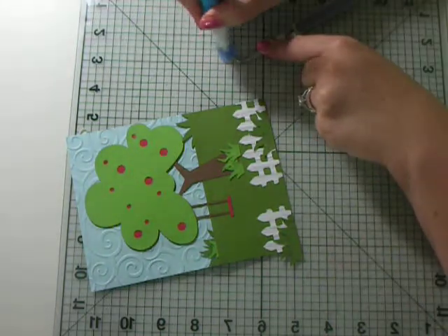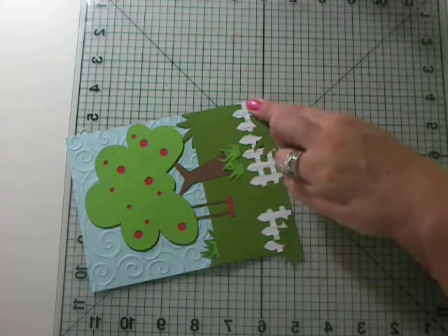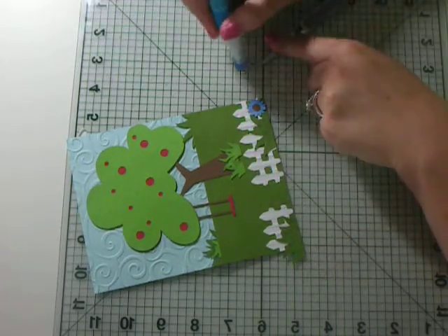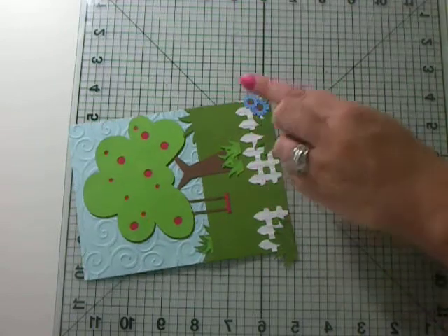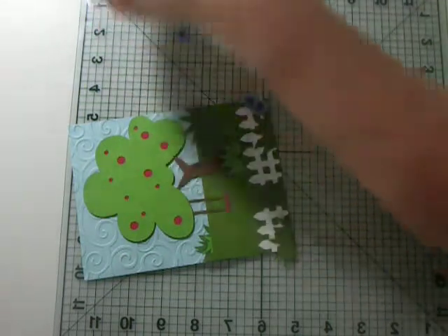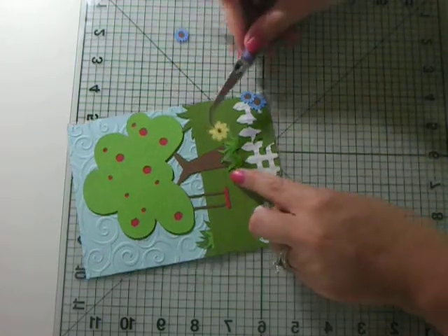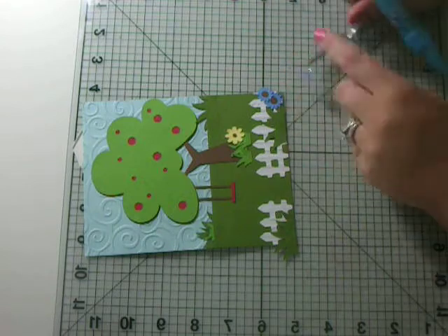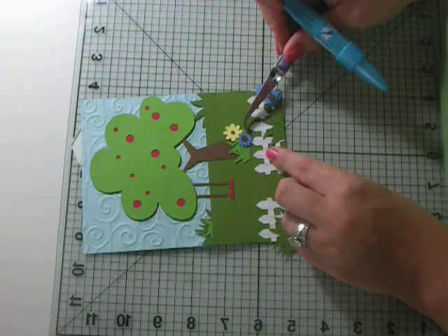I actually have some little flowers that are from Sweet Treats, so technically I did use Sweet Treats on this card. I love these colors of these flowers — so pretty. I just want to go sit on that swing. I've always wanted to have a big tree in my yard with a swing on it, but unfortunately where I live we don't really have big trees. Maybe someday I will live somewhere where I can have big trees with a swing.